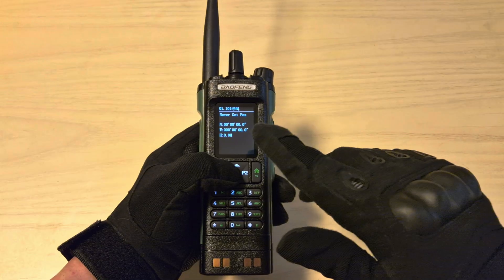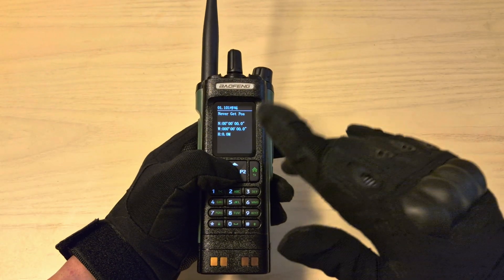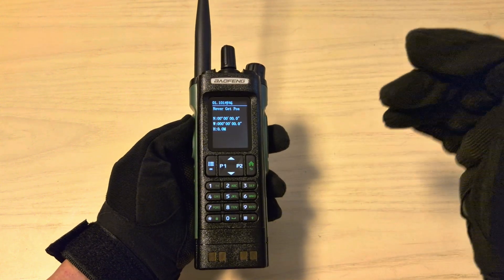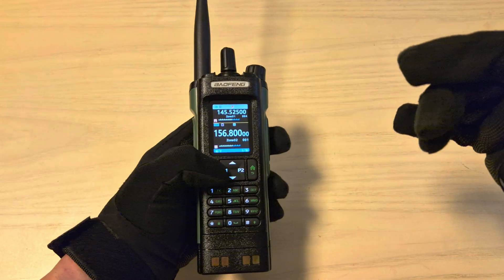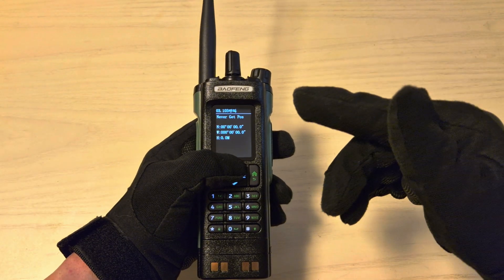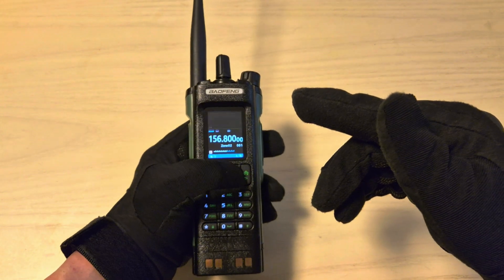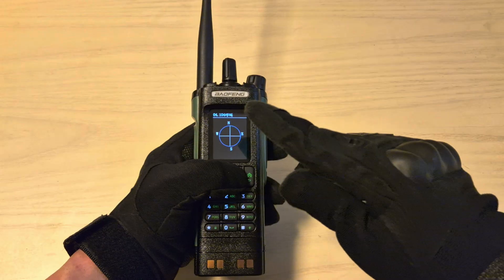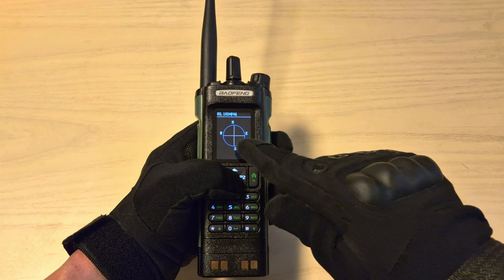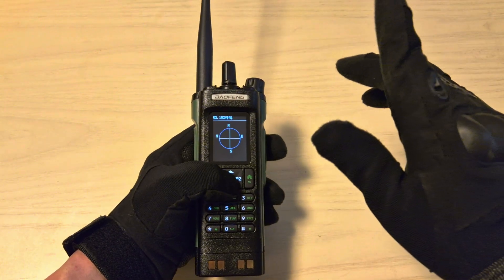To access the GPS, press P1. Once you acquire your position, pressing the PTT will send your location to another Baofeng radio capable of receiving it, and it works the other way around too — other radios can send you their location. Going to P1 and pressing up lets you see their coordinates. Pressing P2 shows a compass used to display the location of other radios, so once someone sends you their location you'll see a dot showing which direction you need to head.